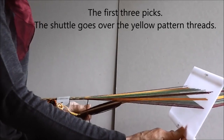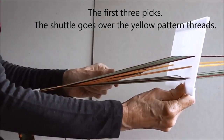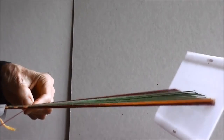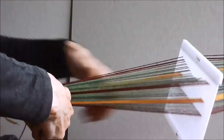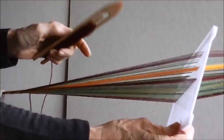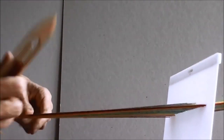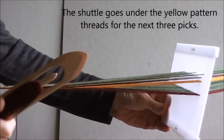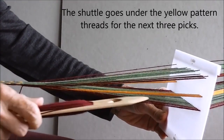For the first three picks, the shuttle has to go over the yellow pattern threads so they appear on the underside of the band. For the second three picks, the shuttle goes under the yellow pattern threads so that they appear on the surface of the band.